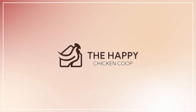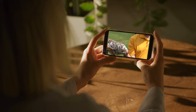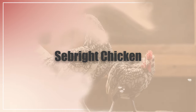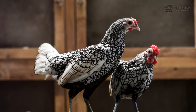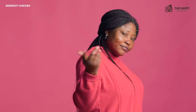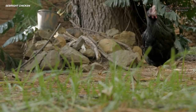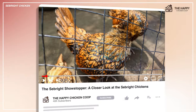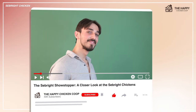Welcome to the Happy Chicken Coop YouTube channel! Thanks for joining us! Today we're embarking on a journey into the enchanting world of chickens with a breed that's sure to steal your heart — the Seabright Chicken. These pint-sized wonders may be small in stature, but they pack a punch when it comes to personality and charm. Join us as we uncover the fascinating history, unique characteristics, and tips for caring for these dazzling jewels of the poultry world. So grab your feed scoop and join us as we delve into the captivating realm of Seabright Chickens. Don't forget to subscribe to the Happy Chicken Coop YouTube channel, hit the bell, and let's embark on this feathered adventure together.